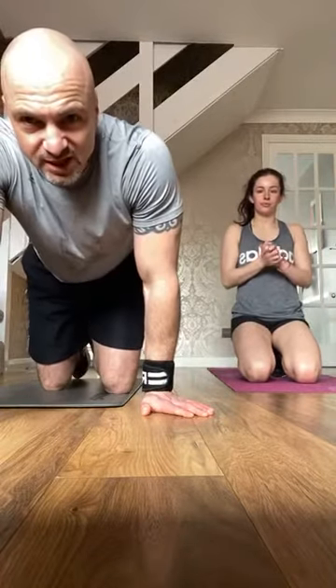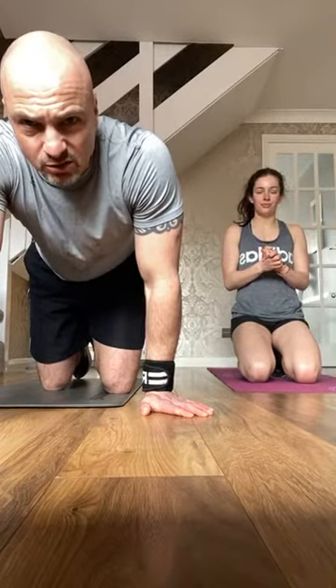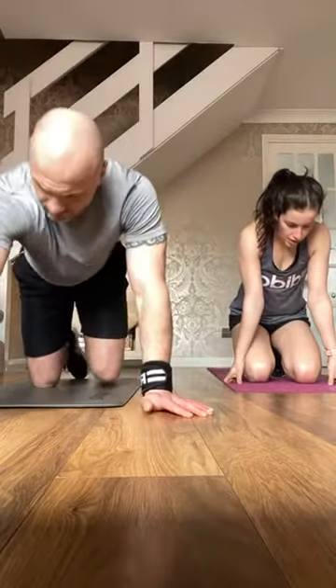One minute rest. Who's still alive? It's not easy. To those of you joining late — where you been? Should be feeling a burn now on those shoulders and the core. Getting ready to go — one more round then a finisher to go.